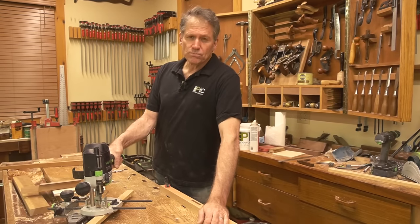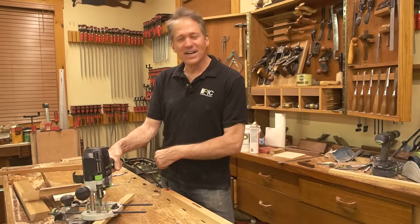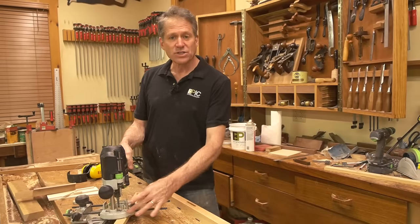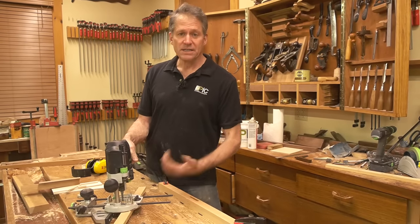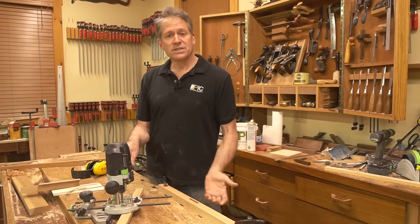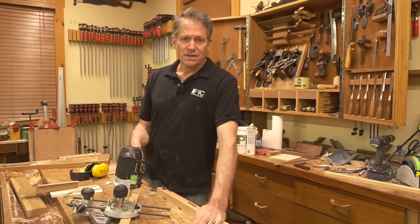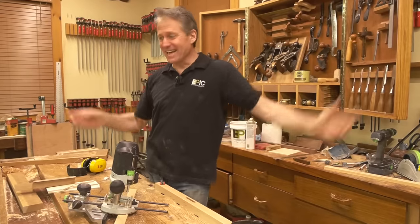Andrew asks: do you find dust extraction helps with mortise cuts? Obviously yes — you mean the dust extraction I just demonstrated by running over to get the vacuum mid-cut? That's my slick method. Some of these routers come with housings fitted for dust extraction. I don't have it set up on this Festool right now, but yeah, it's always helpful. Plunge routing I find a little more challenging because you're creating so much dust versus the hollow chisel mortiser which cuts little chips. John brings up that you can't really see where to stop and start easily — right, unless you have dust extraction or a blower nearby.